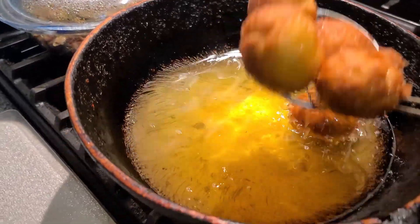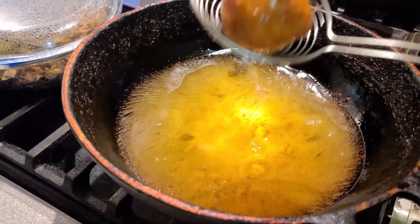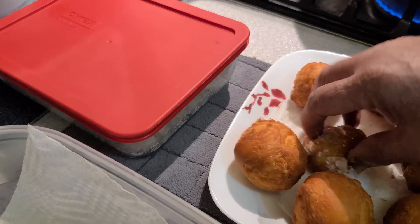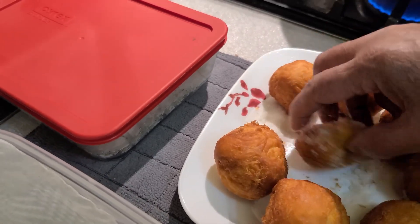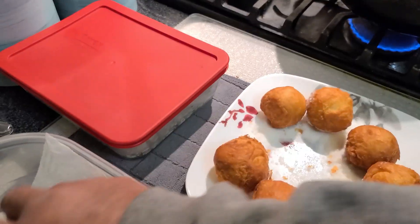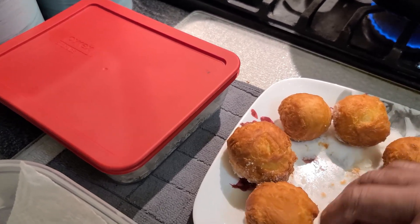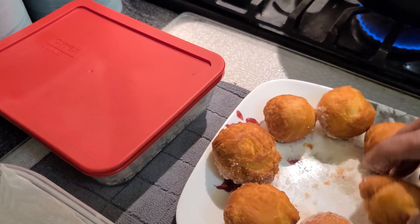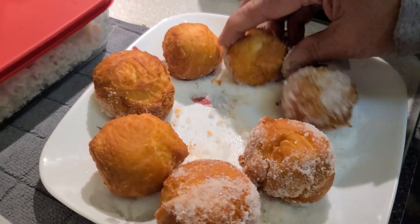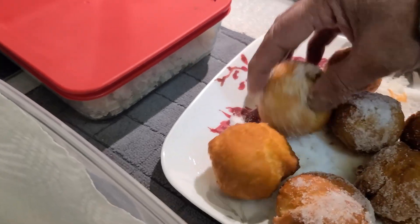So what we're going to do — we can't hold it in there because we've got to coat it. We can put some in here. We have the ground sugar here — you coat it. You want to do it when it's hot.